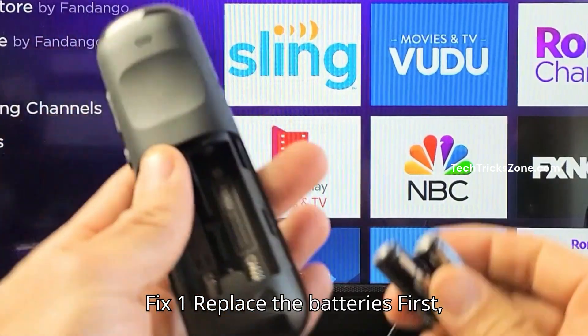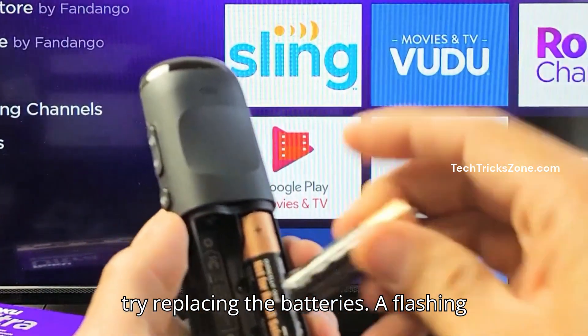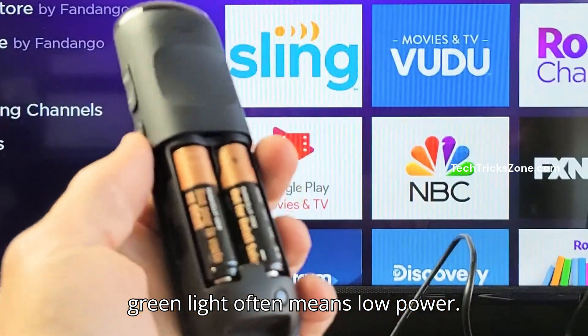Fix 1: Replace the batteries. First, try replacing the batteries. A flashing green light often means low power.